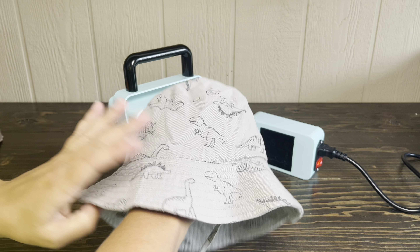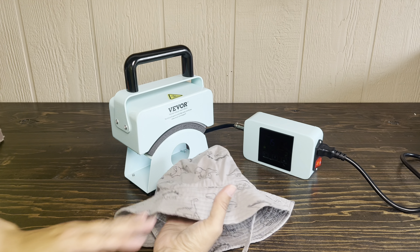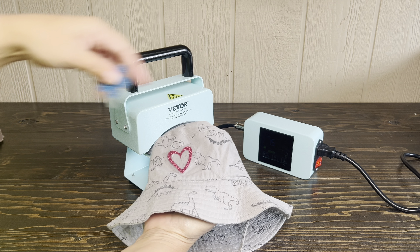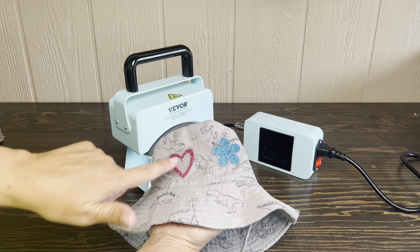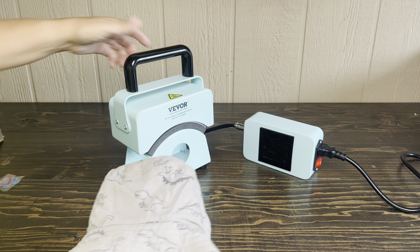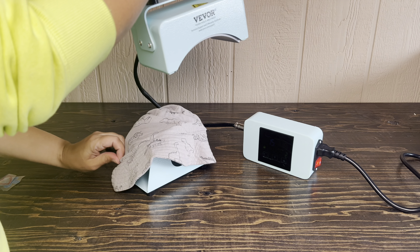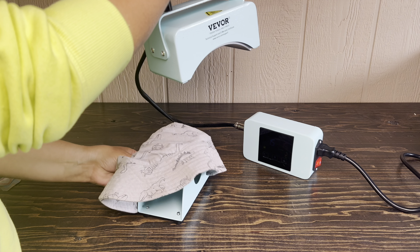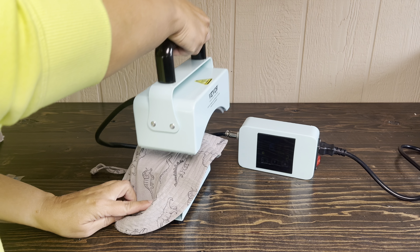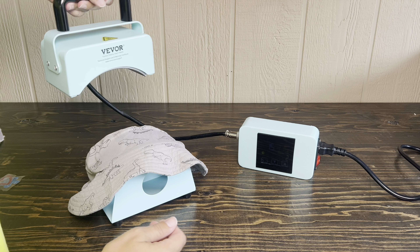I have this hat that is super cute — it has dinosaurs on it for a little girl that loves dinosaurs, and I'm going to add just a couple sparkly items to make it a little bit more girly. I have these cut out of glitter vinyl and I'm going to put these on this hat. First I'm going to start by putting the hat on the base and pressing it so my hat is smooth — it's a little bit wrinkly. And right there you can see that it is nice and smooth now.